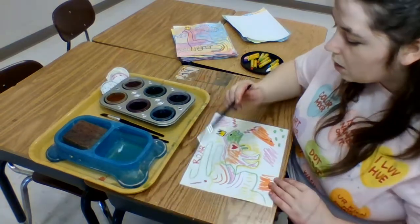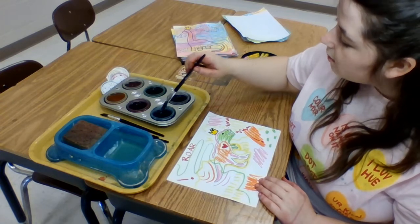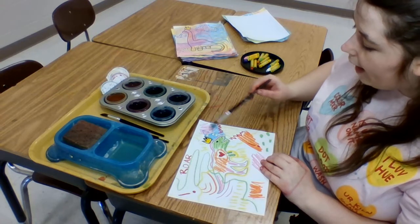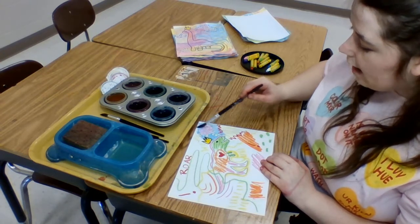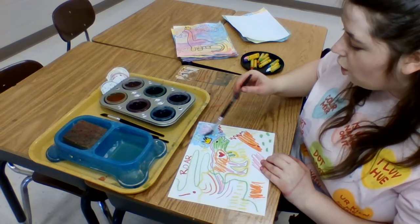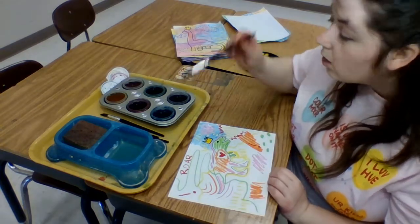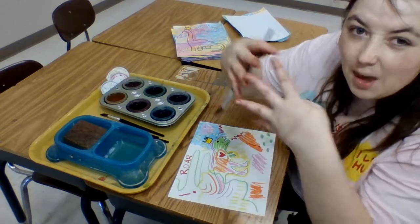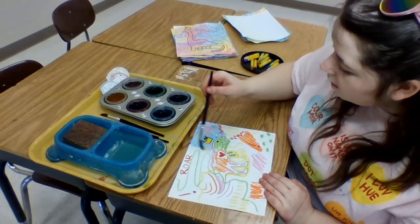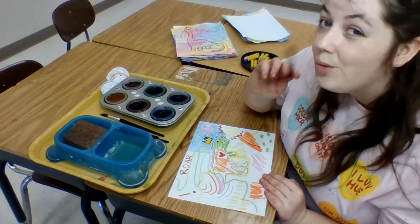We're going to get the color that we want and paint over a section. The resist works because the oil pastels on our paper are not going to allow any mixing to happen. When you add paint right on top it's just going to go over your oil pastels and roll off, because oil and water don't mix — they can't bond together, they're not friends. So when we add our paint on, it's going to roll right off of our oil pastels. This works with crayons too if you push hard enough.